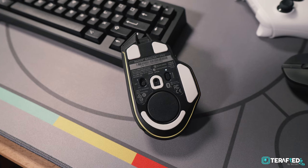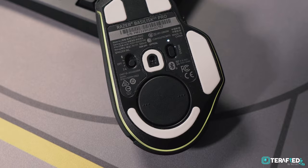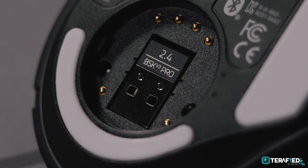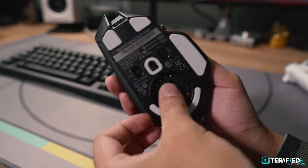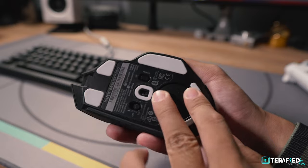If you flip to the bottom of the mouse, you'll find a small round cover that, when opened, reveals a small compartment holding the HyperSpeed dongle. This is a plus point in our opinion — it makes the mouse travel-friendly, and it's a secure way to store the dongle so you wouldn't lose it easily.